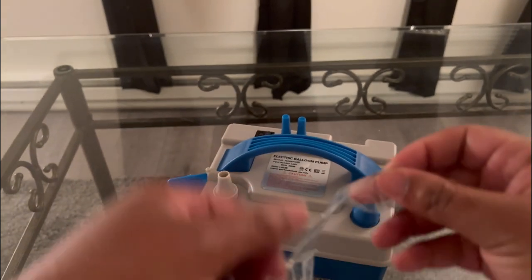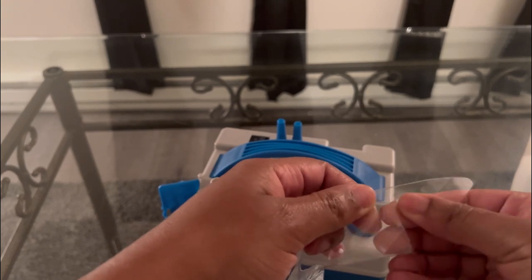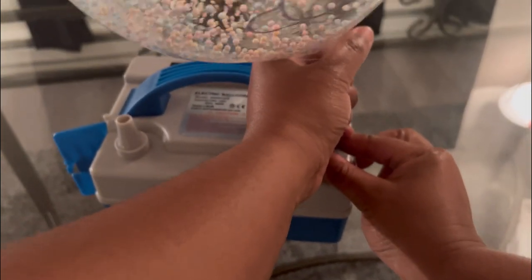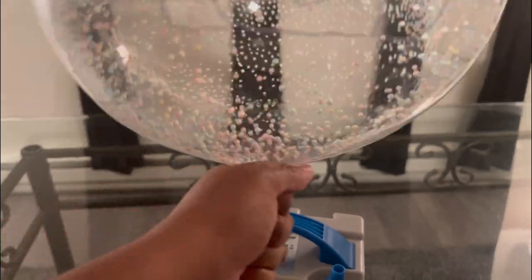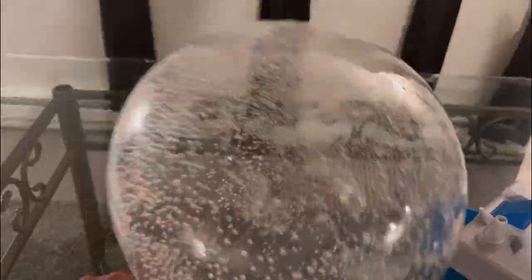Now we're gonna take our air pump and blow up our balloon. And there you have it — see, nice and coated. That's pretty! And that's how you do it.